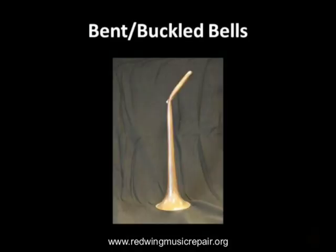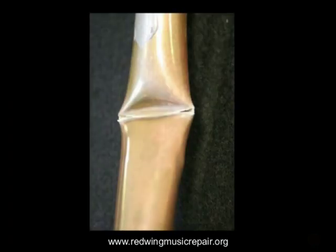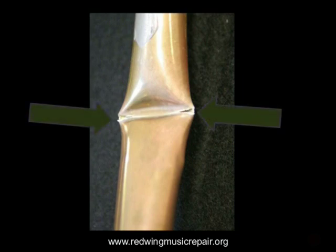If a bell or other instrument part gets bent to the point where it kinks, do not attempt to bend it back. The brass typically tears, rendering the part useless and adding much to the repair bill. If something gets kinked, leave it be until the repair technician can deal with it.